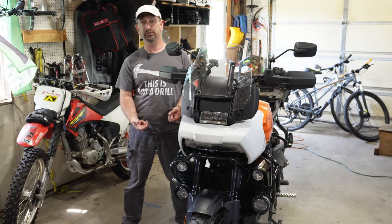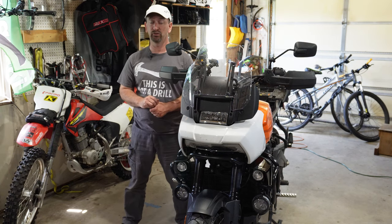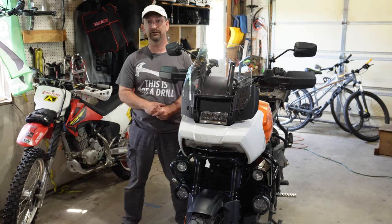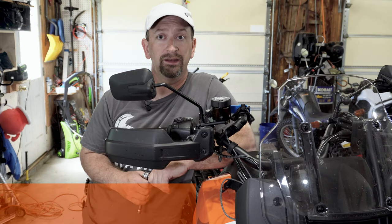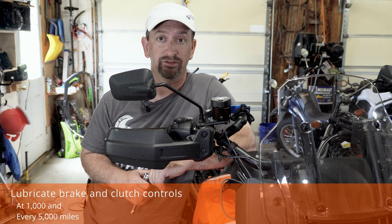The service manual states that the brake fluid needs to be flushed out and replaced every two years, or sooner if it fails those moisture checks. As far as I'm aware, only a dealer can properly do that service because you have to have the computer that can flush the ABS pump that's on these bikes.